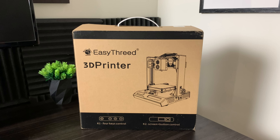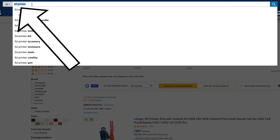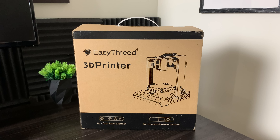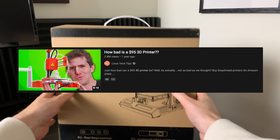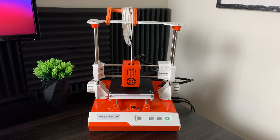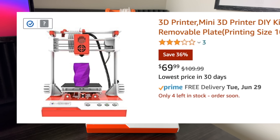3D printing is extremely expensive, right? Well, it might actually be a lot more affordable than you think. I recently picked up this 3D printer on Amazon for $69. I know what you're probably thinking — there's no way a $69 3D printer can be any good at all. You could get an entire 3D printer for less than the cost of this rod. Linus recently made a video on how bad is a $95 3D printer, so in this video we're gonna see how bad is a $69 3D printer.